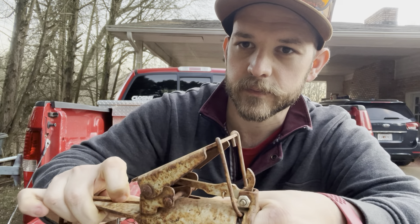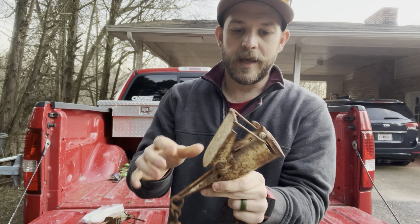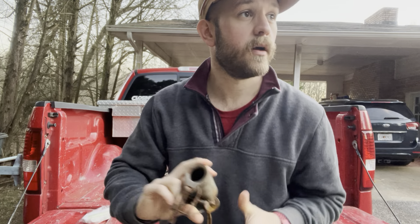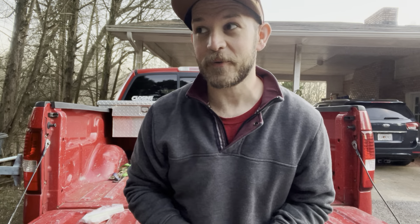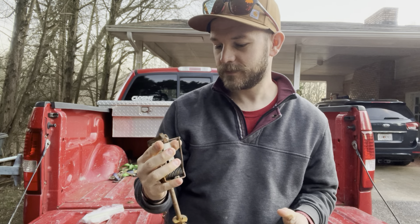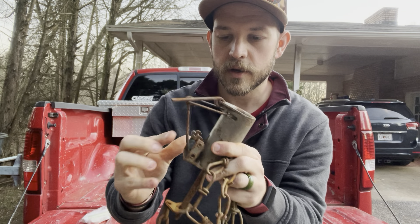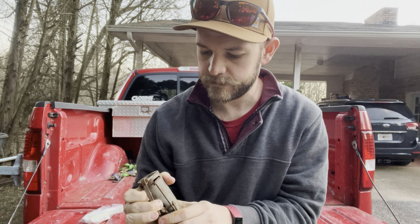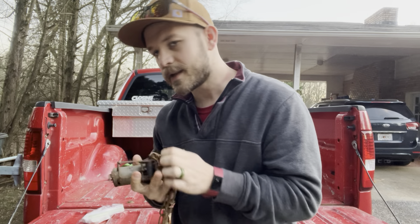So I use the Duke traps — they're cheaper. The Duke trap's trigger is pretty floppy; it's a lot easier to set and it catches them just the same.